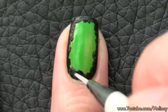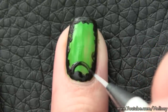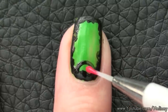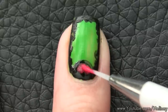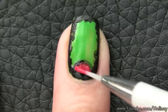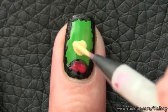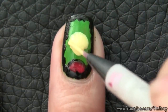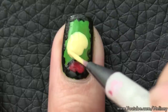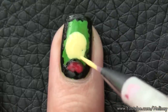Next, to do the accent nail — which is our haunted house — start with a little hill on the bottom of the nail. Then colour it in with a brown or red colour; I chose red because it adds a pop of colour. Next, we're going to add a big circle shape in the middle of the nail to resemble the moonlight. Make the moon as big as you can so we have room to add the house inside it.